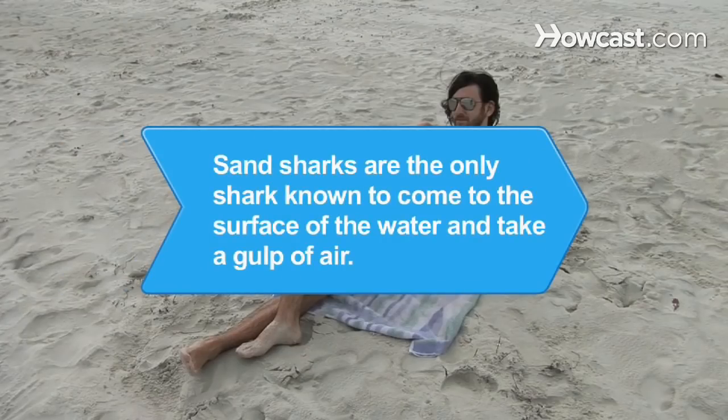Did you know? Sand sharks, also known as sand tigers, are the only shark known to come to the surface of the water to take a gulp of air.